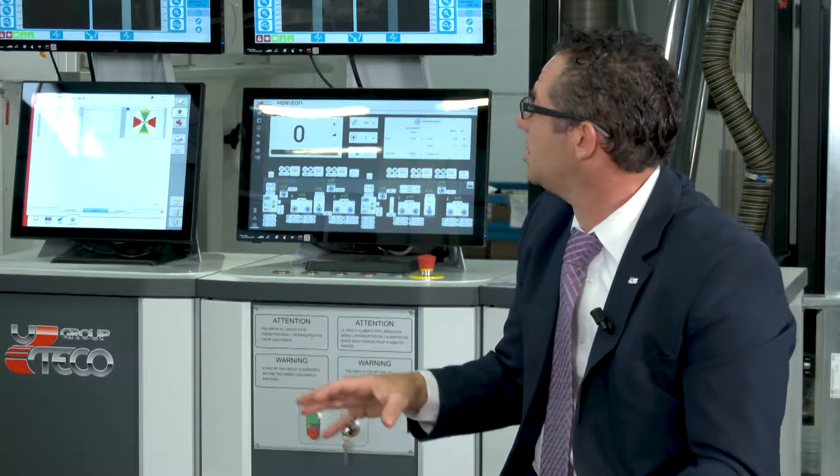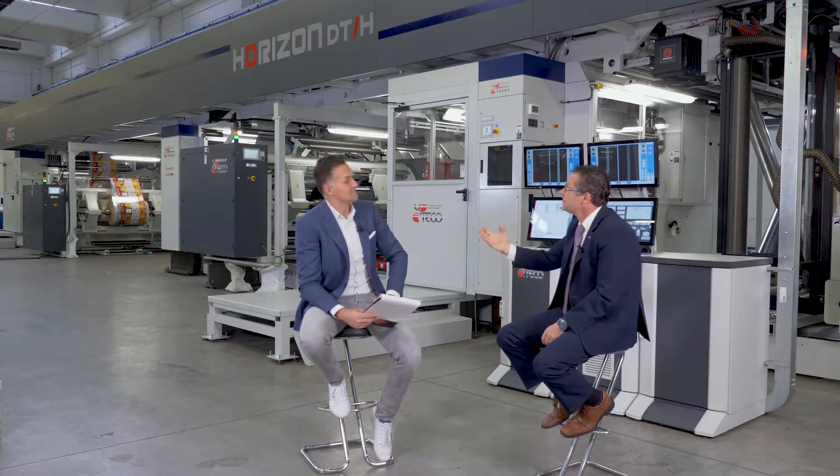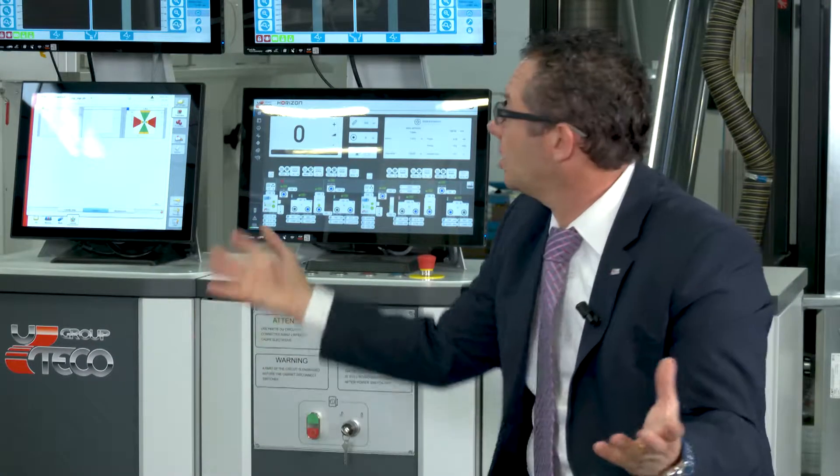Let's dive even deeper into the configuration of the new Horizon 4.0 — let's start with the coating unit. Safety is also very important. As you can see from these views, we have an enclosed PTE to guarantee full safe operation for the operator when working with solvent. We have one dedicated for the coating unit, and on the backside, we also have a dedicated PTE enclosure where you have all your ink tanks and everything else.